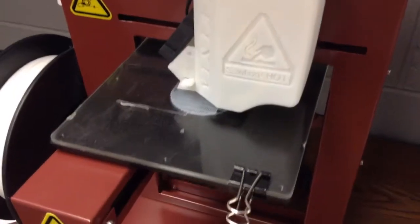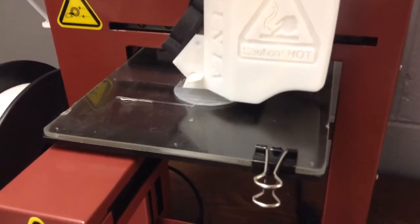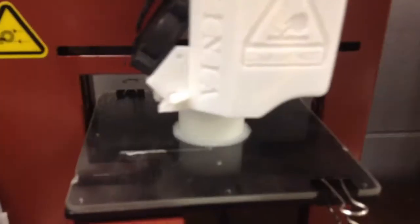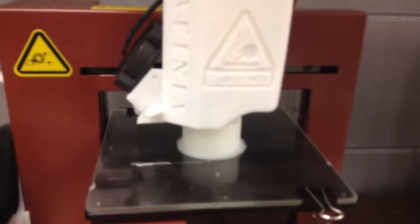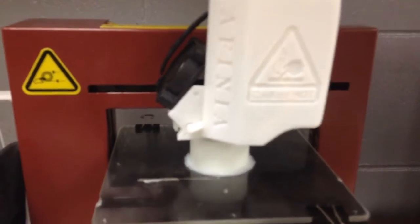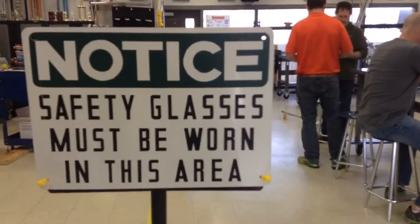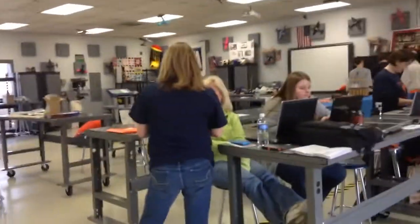Good morning, it's January 31st. Our 3D printer in action — work is being achieved.